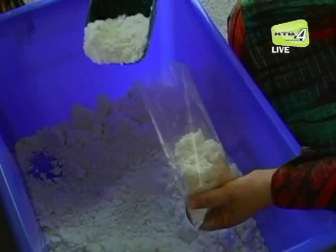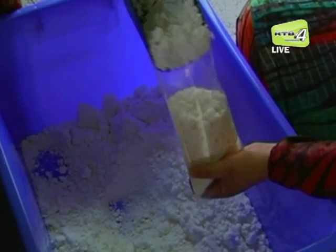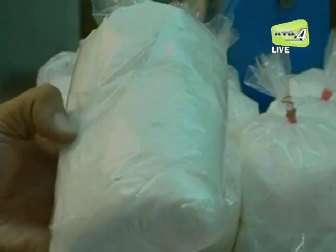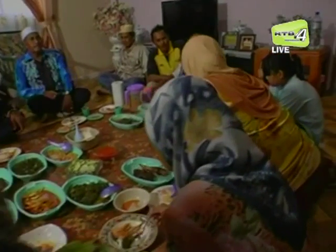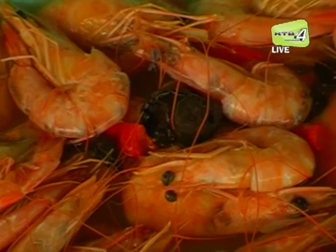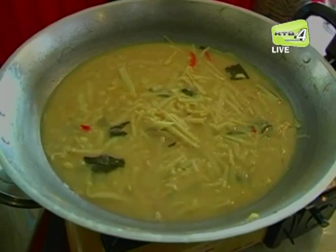Dari sini terhasillah ambulong atau sagu yang rupanya seperti tepung beras berwarna putih. Berkumpul bersama keluarga atau sahabat handai menikmati ambuliat sememangnya mengujudkan rasa kekeluargaan dan keharmonian. Kebiasaannya, ambuliat dihidang bersama ikan atau udang rebus, pais dan sayur-sayur tempatan seperti pakis, rebung dan keladi.